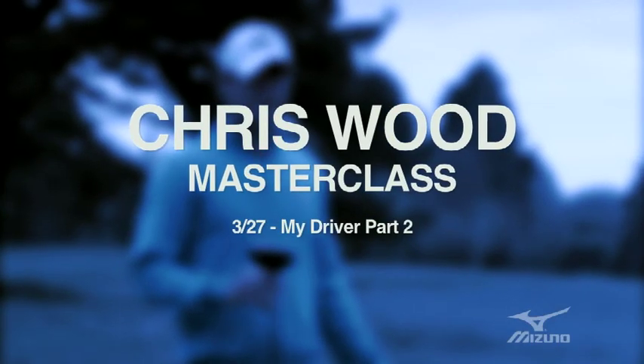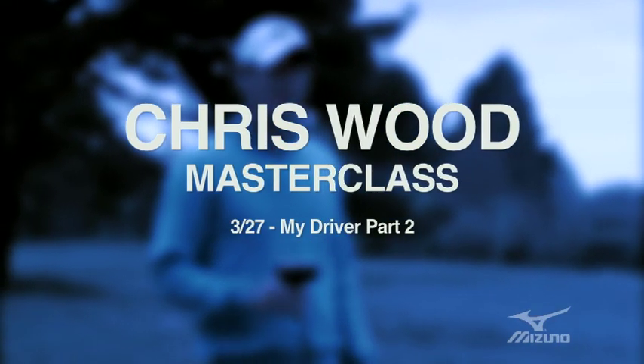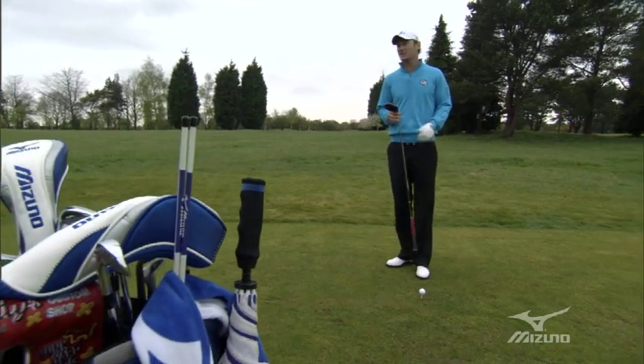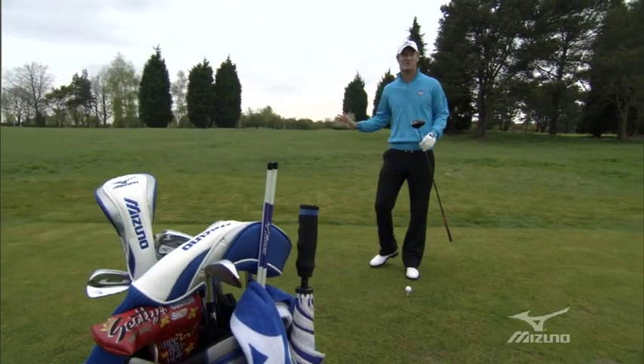On the Mizuno truck on tour, we're using TrackMan with the drivers. We can see the spin rate, the launch angle, the carry — it shows you everything.